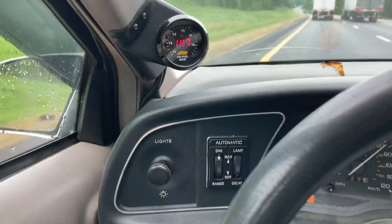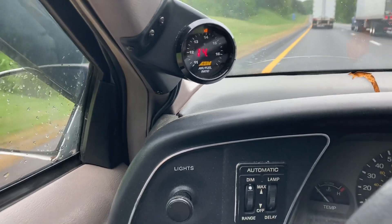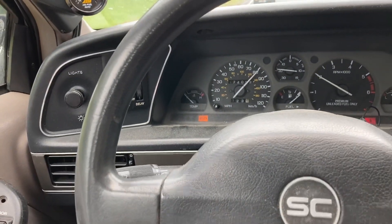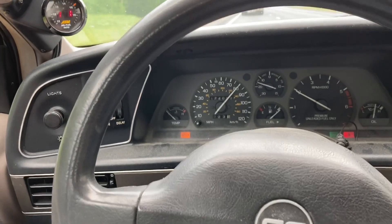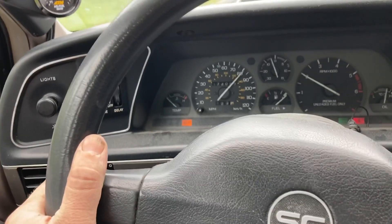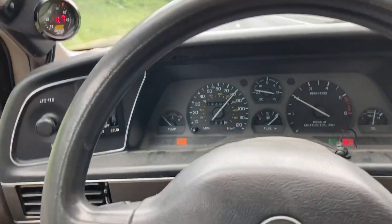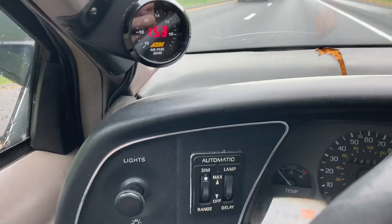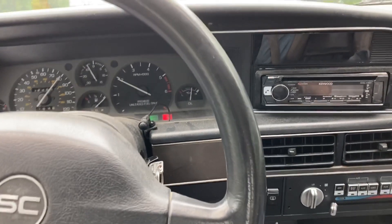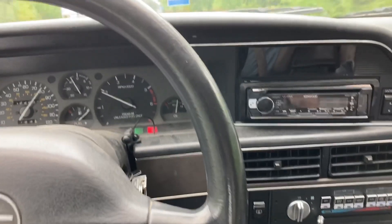Super rich air fuel — so there you go, that's what the stock air fuel ratio is on an '89 Thunderbird Super Coupe. The only modifications this car has are no air filter, a pretty much straight-pipe three-inch exhaust out the back, and a 10% overdrive pulley on the front of the supercharger. If you're interested in what the factory air fuel is, check out my other videos. I've got a big block turbo Maverick, twin turbo LS Starlet, and lots of other stuff — check it out.